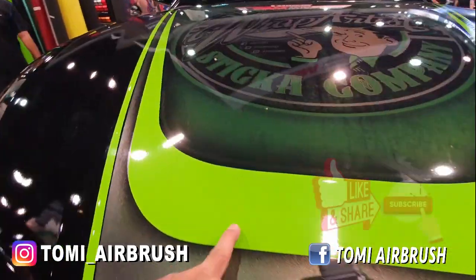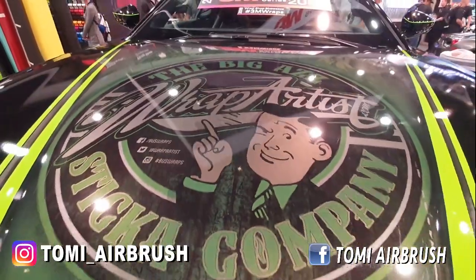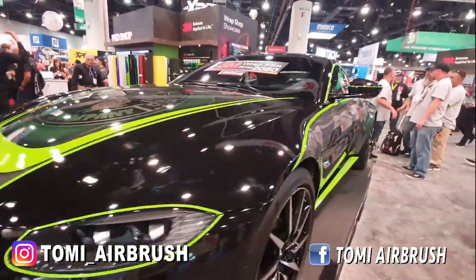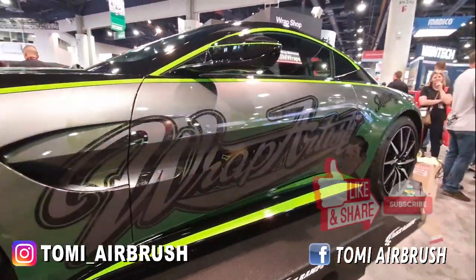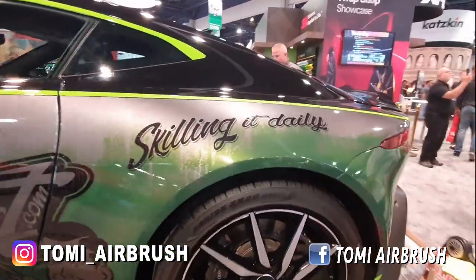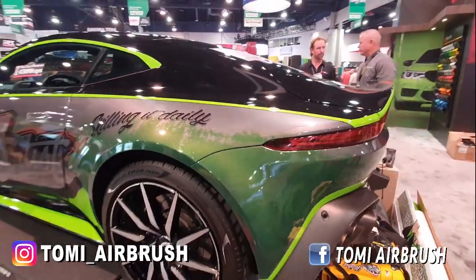Ini sticker wrapping, digital printing — tuh wrap artist. Bentuknya sekarang udah seperti kayak airbrush gitu modelnya. Kalau kita lihat sampingnya, dan juga untuk daya rekat tempelnya juga bagus banget.